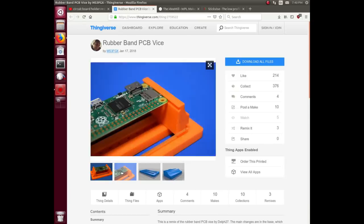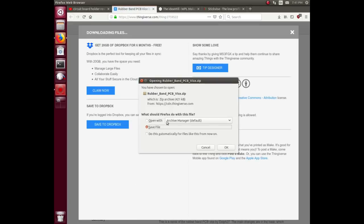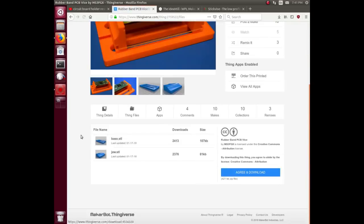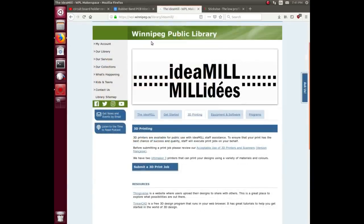My buddy Gnu Religion suggested this thing from Thingiverse — a 3D-printed design. Thingiverse is a website for sharing 3D printing files; you can download files and print them on your own 3D printer. All you do is download the files — it comes as a zip with a couple of STL files, one for the base and one for the jaws — that instruct a 3D printer to make the thing.